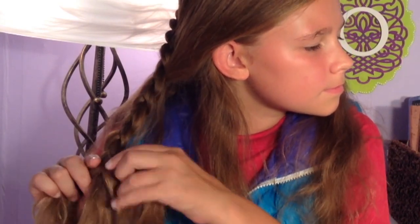Let me fix those flyaways. So I haven't quite finished my braid, and the reason for that is because I want to pull the edges of the braid — I'm just going to be using the right side — and I want them nice and fluffy and big.